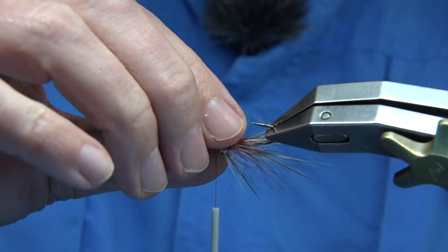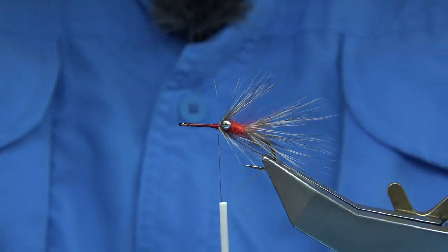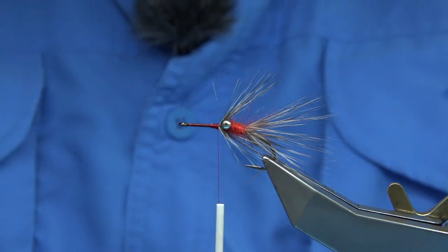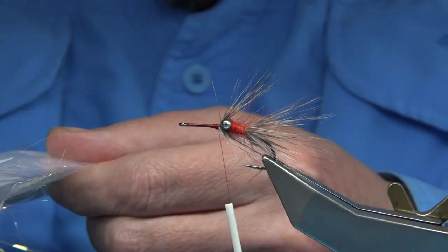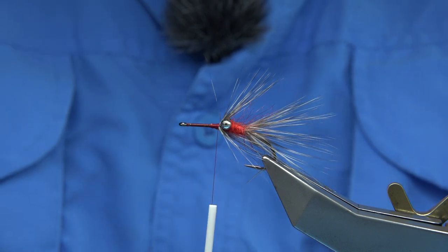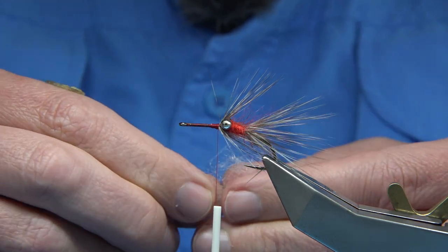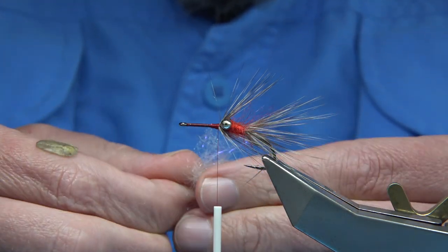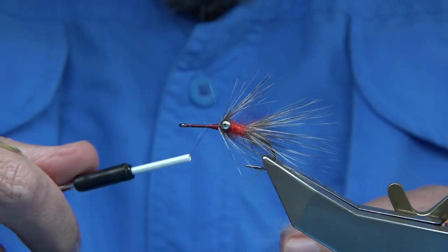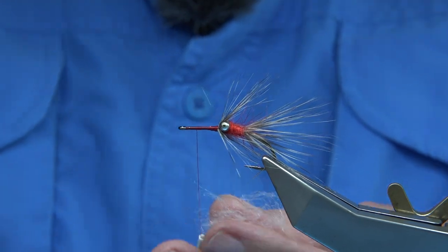I want to be able to see the eyes. Now the dubbing for the front body can really be almost anything. I've got some white antron here I could use, or seals fur, or a UV blend of both. This UV flash is really good in salt water — it's not fluorescent, the UV gives a shine.